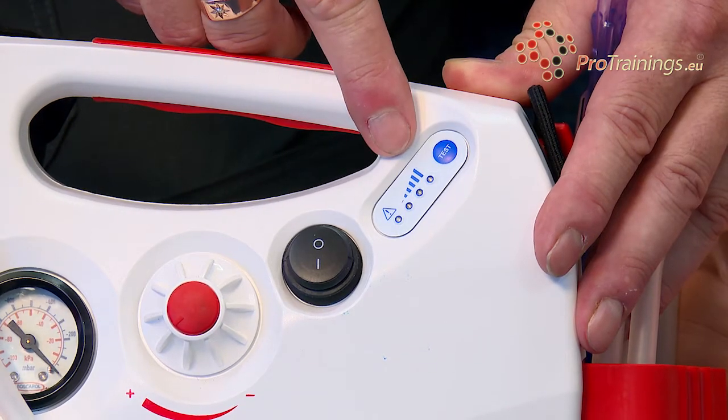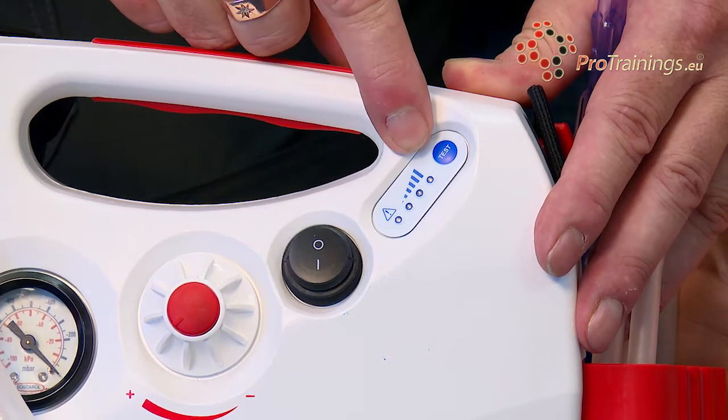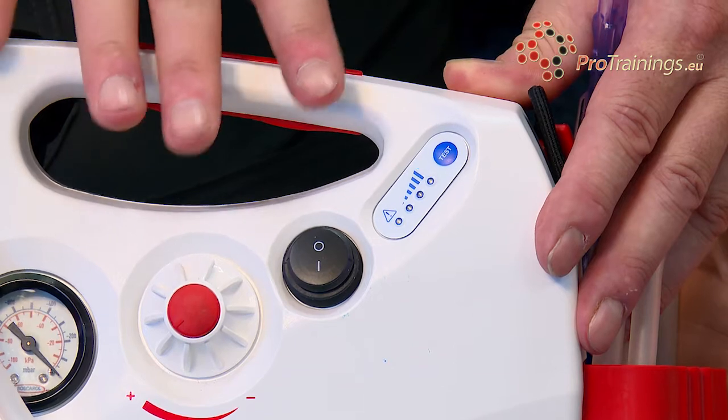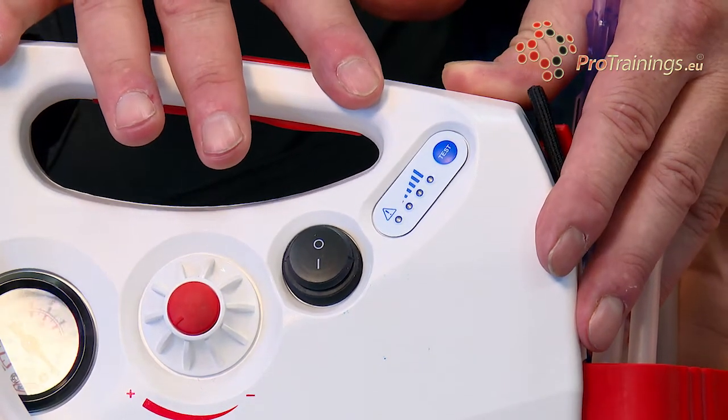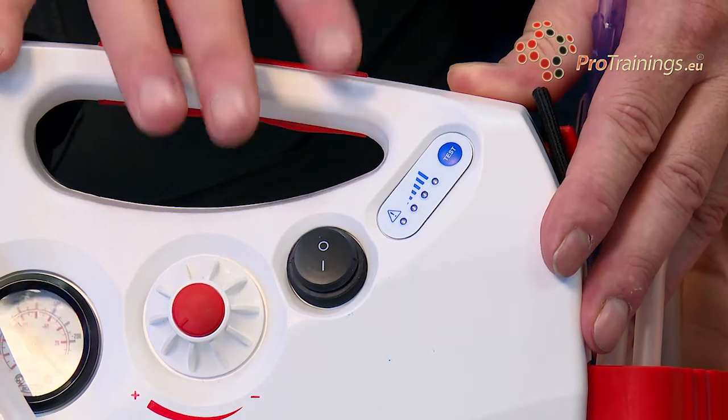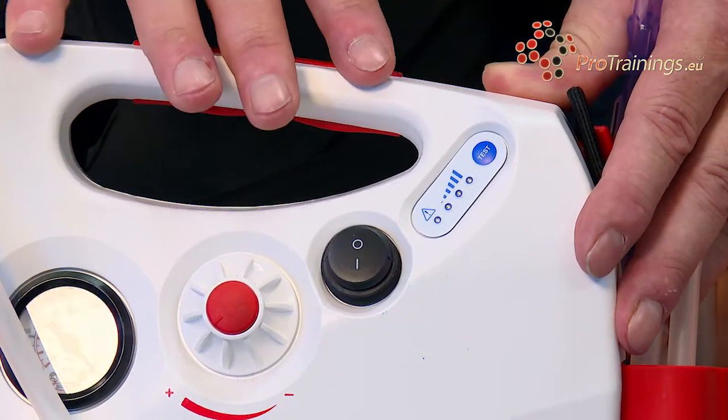There is also a battery charge light which tells you how much power is in the battery. These units last on average about 30 minutes on full suction, but all units will differ depending on size of battery, age, and many other different factors.